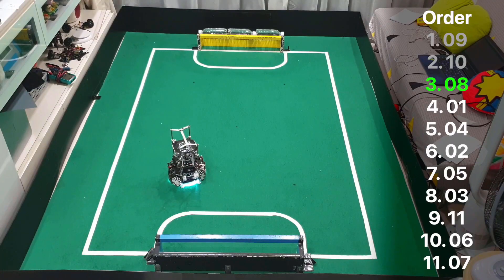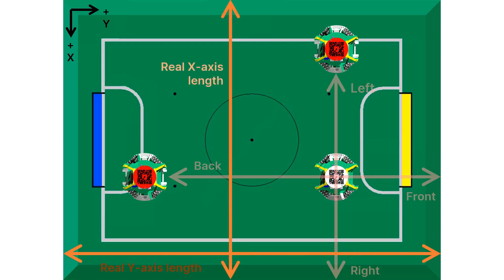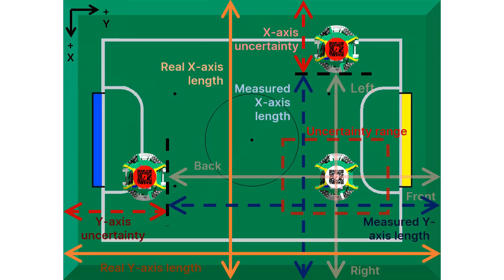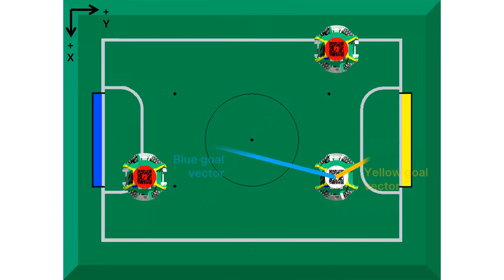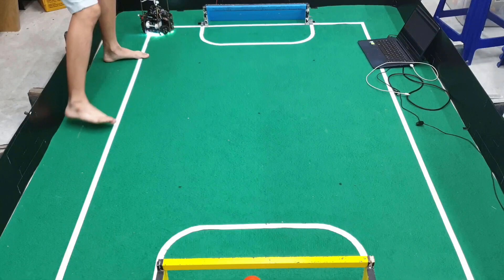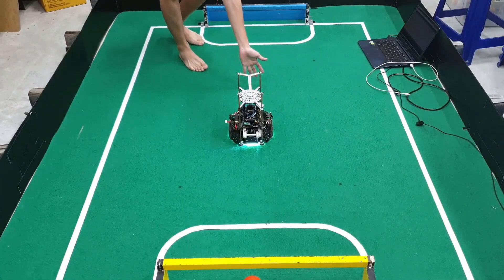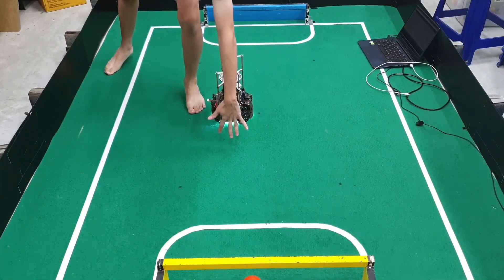The robot is also able to localize itself using mainly the TOFs and camera. From the TOFs, the robot can find its distance from the wall to determine its position. The difference in the known distance and the measured distance constitutes uncertainty for the TOF reading. From the camera, the robot can find a vector to the blue and yellow goals, which can be used to find the robot's position from the center. The smaller the goal area, the higher the camera reading's uncertainty. By normalizing both sensors' uncertainties, a weighted average can be calculated for the robot's position. This method of localization is extremely robust against external interference.